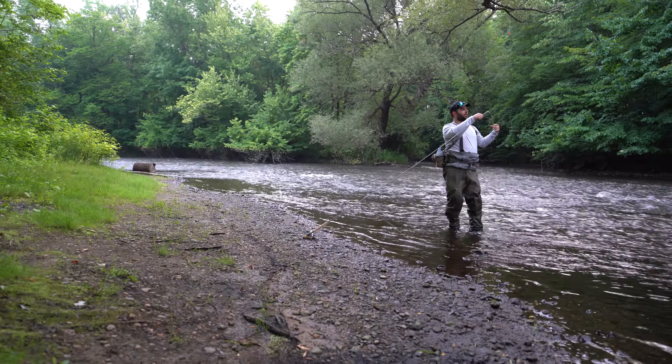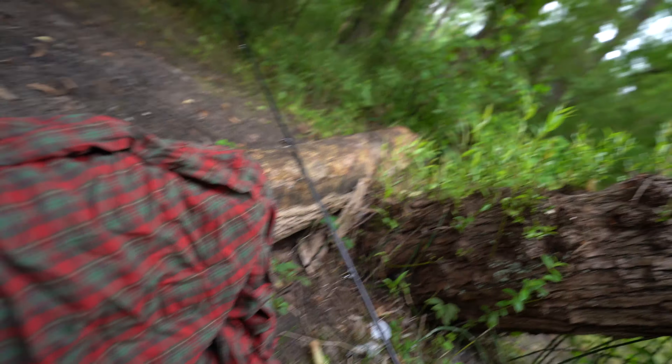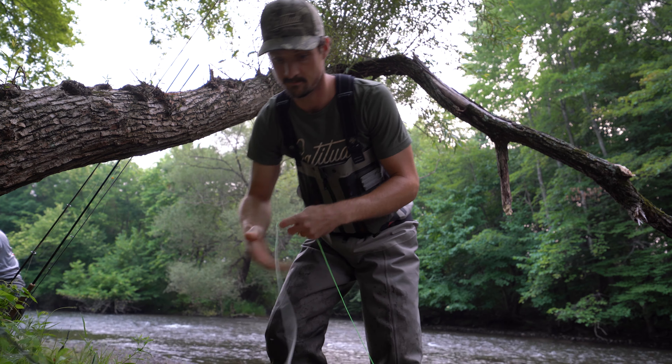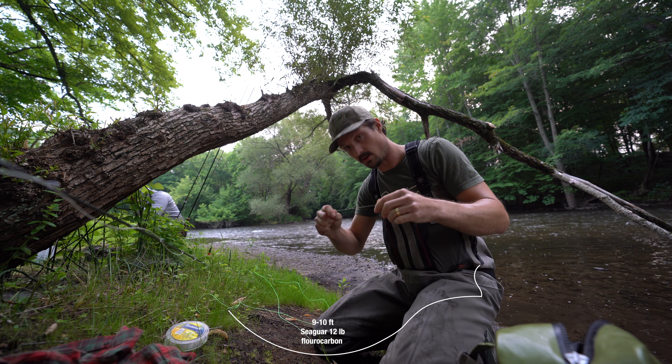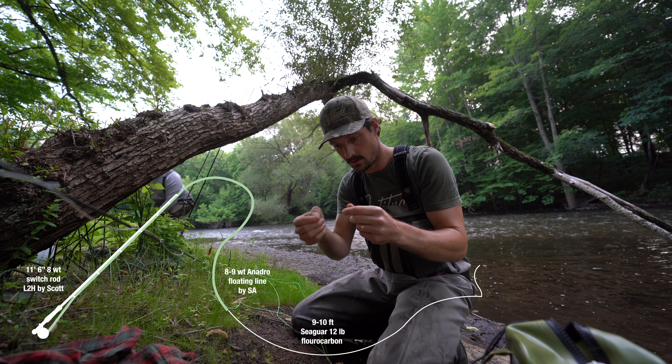I've got an 11.6 switch rod here. Jake, what do you got? A nine foot eight weight — he's got a nine foot rod set up with an indicator. He's got a cool indicator line from Rio and a center pin here too. It just has an indicator tip on it — that bright orange tip — which is nice. For trout you don't necessarily need to run a separate indicator with that.